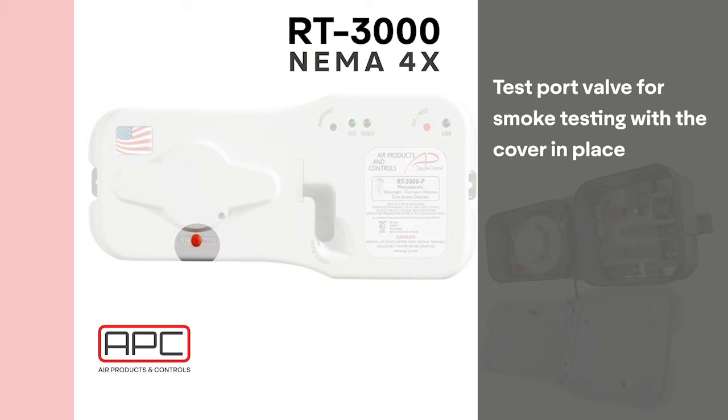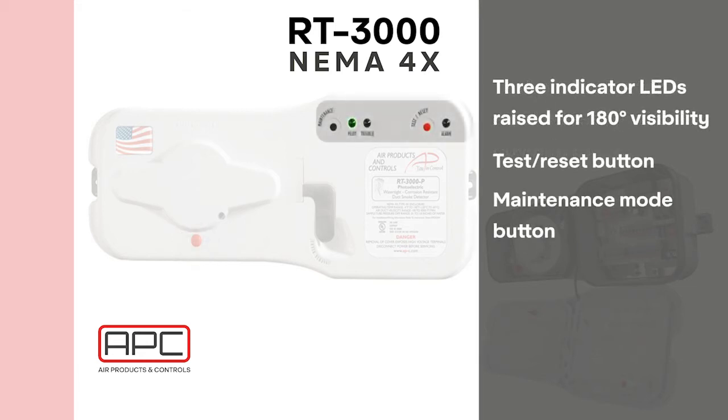The cover LEDs are raised to allow 180-degree visibility. The RT3000 also features a test and reset button to manually test and reset at the unit. The LEDs indicate alarm, pilot, and trouble. The RT3000 has a maintenance mode that offers a three-minute interval for test and maintenance functions with no extra trouble reports to the system. The maintenance mode automatically shuts off when the cover latch engages or after three minutes, whichever is first.